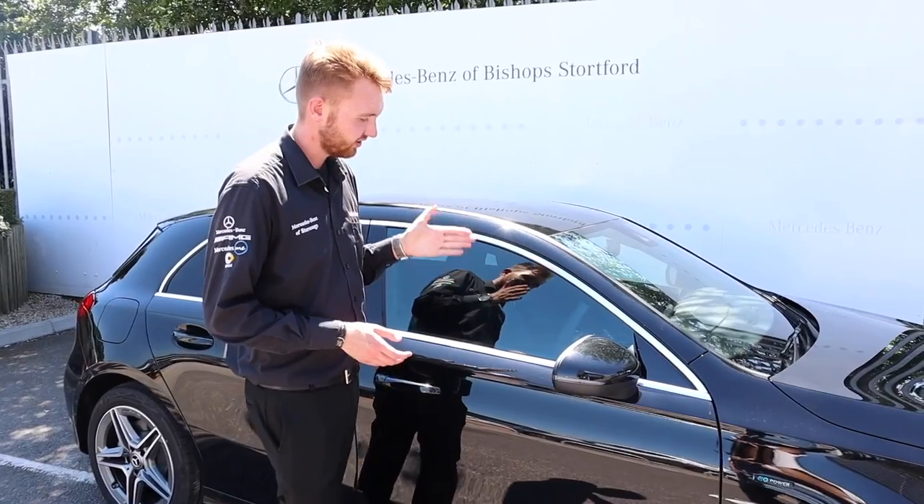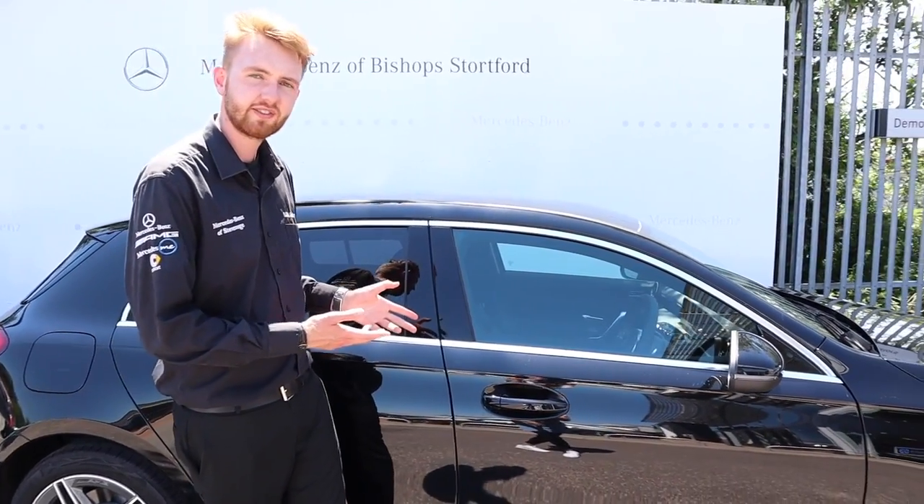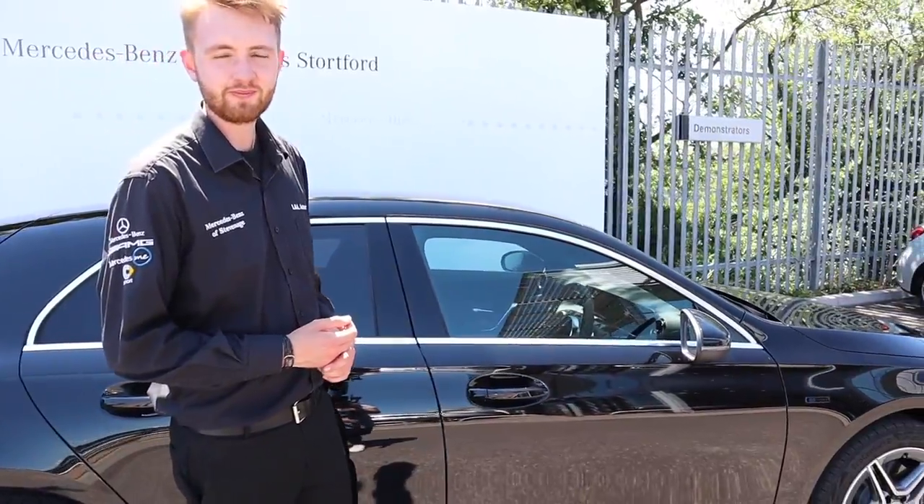And if this is what the technology of the future looks and drives like, then I like it. I like it a lot.